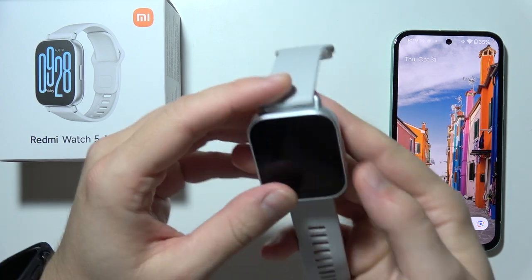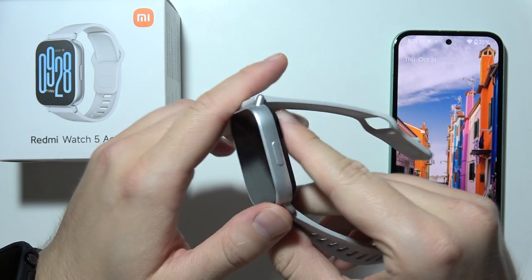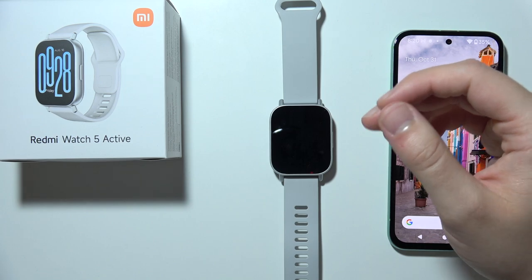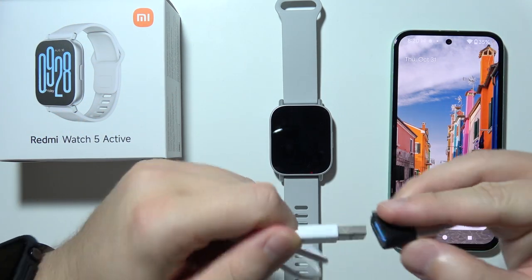Hello. If your Redmi Watch 5 Active is not turning on, let me show you how to try to fix this. So basically, if you are holding this button and it's not turning on, then I can highly recommend you to connect your watch into a power supply.